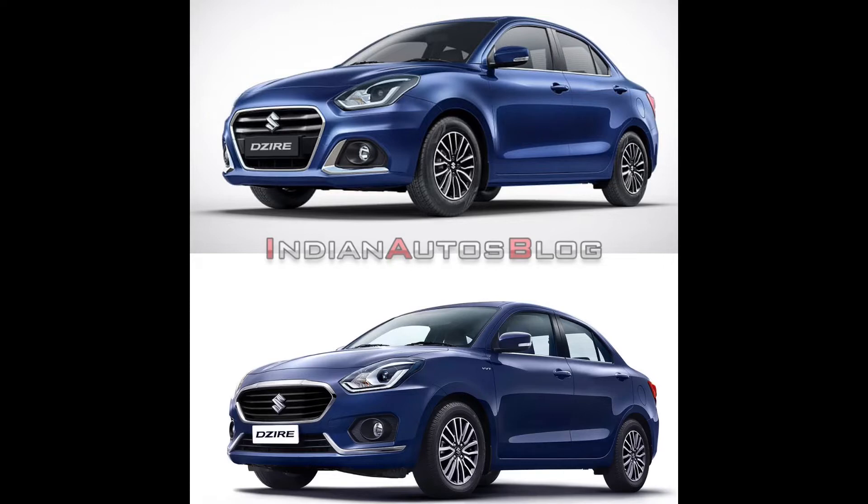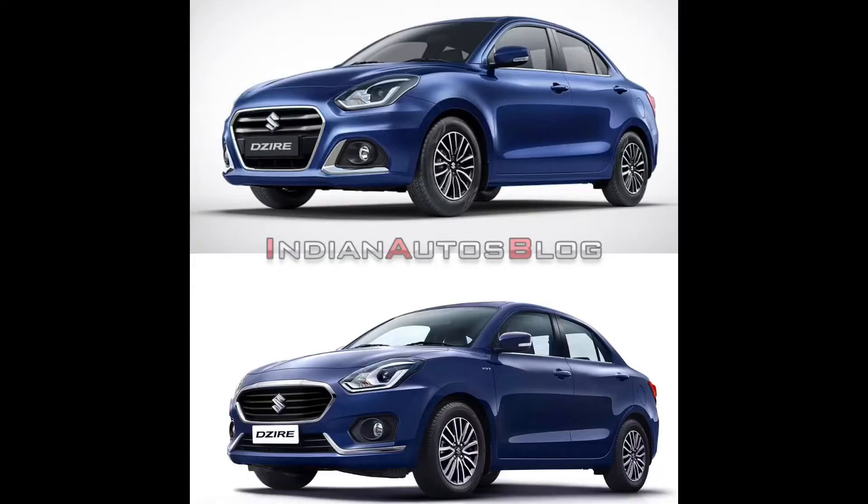The old one had a smiling face, whereas now it looks a little more aggressive and swollen at the front. You can see a lot of difference on the side too, though the alloy wheels and the overall side profile remain the same. The color options available are: Oxford Blue, Gallant Red, Sherwood Brown, Magma Gray, Silky Silver, and Arctic Pearl White.